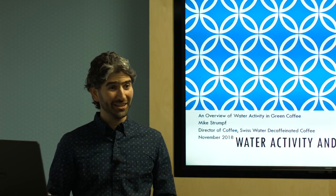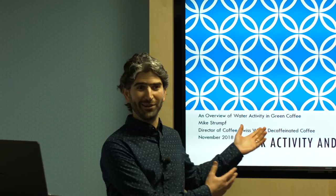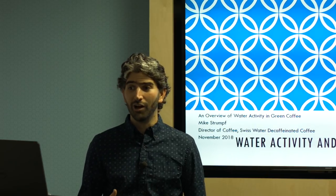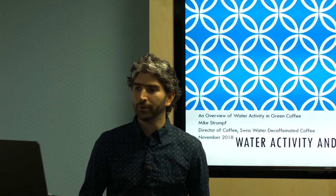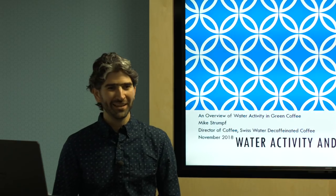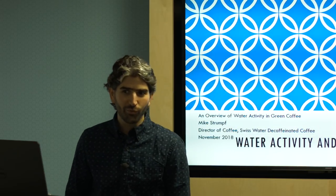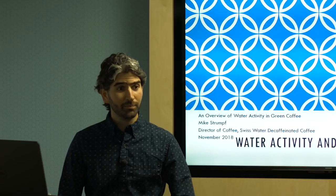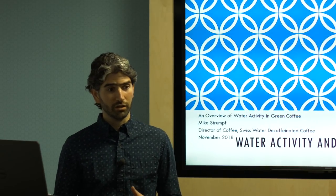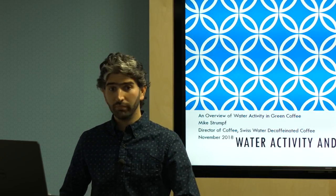I end up talking a lot about water activity for some reason. I guess we deal with water more than roasters deal with water because we have water in our name, but also because we hydrate coffee and then dry it back down, we have to pay a lot more attention to the stability of water and the water content of our coffee. We know a little bit about water activity.